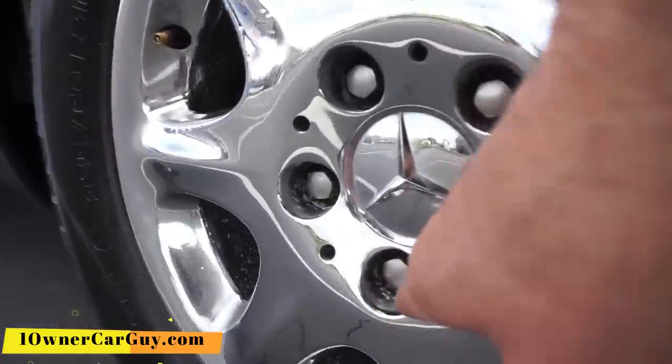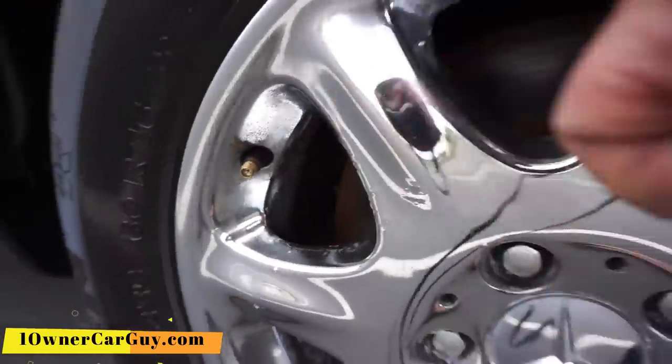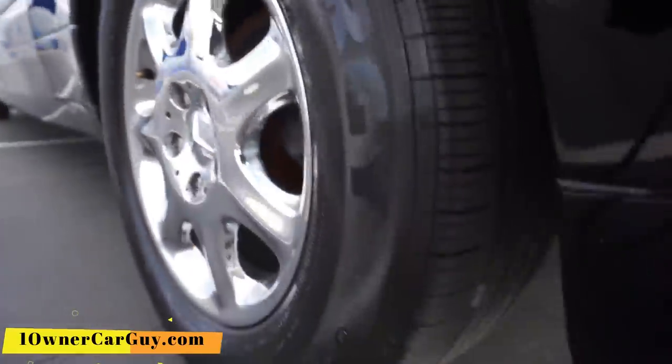Wheels are in pretty good shape. You can get in here and clean them up a lot — they're starting to chip off in places. Tires are great, probably more than half tread.